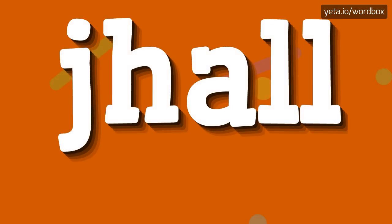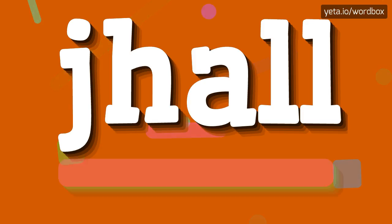Hi guys. Thanks for clicking this channel. In this video I will show you how to pronounce this word. Let's get right to it.